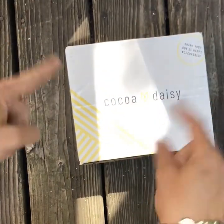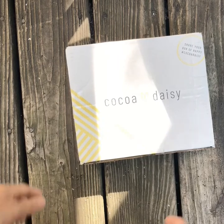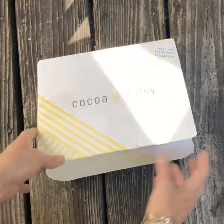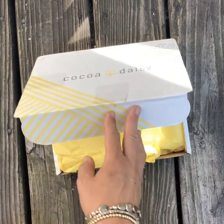What's up guys? So my Coco Daisy box, the August kit just arrived and I cannot wait to redo my planner setup with these beautiful papers and embellishments.